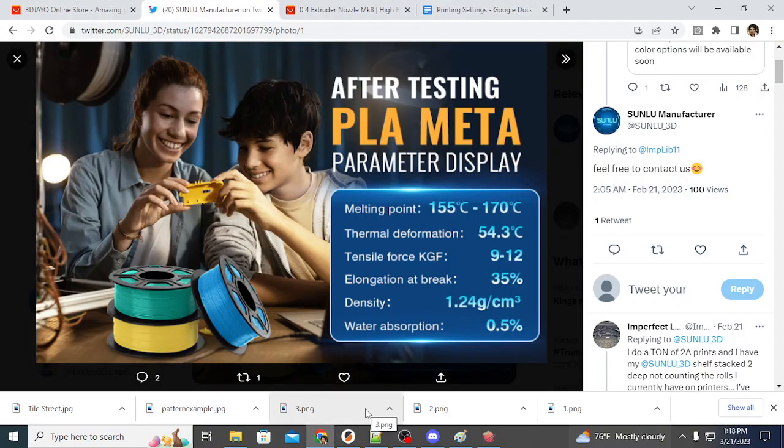Hello fellow 3D printers, this is Michael from Fungentiles and today I want to talk to you about a really interesting material called PLA Meta. If you have checked out my printing settings guide, which will be available as a link in the comment, you may have seen that I've recommended PLA Meta for certain parts, specifically stage top 3D printed parts that are visible to the eye.